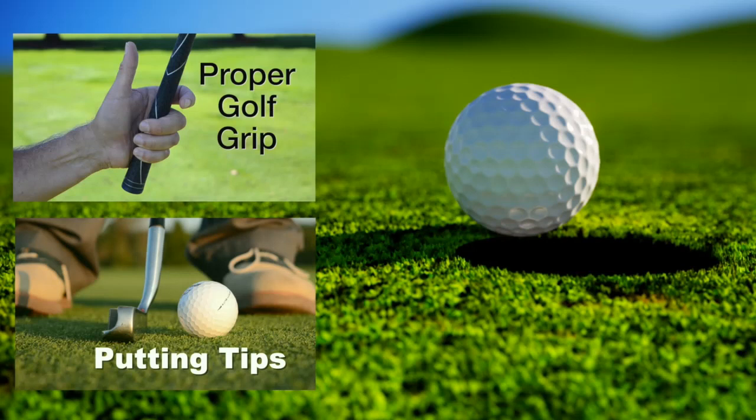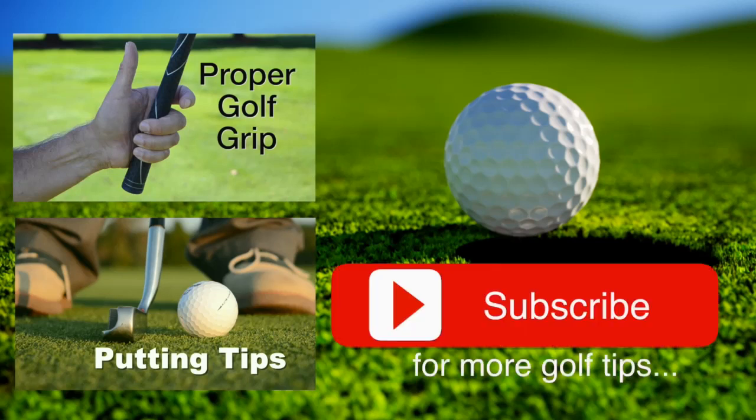Thanks for watching. Before you go, make sure you check out some of our other videos, and we'll look forward to taking your game to a whole new level. Make sure you subscribe so you can keep up to date with our weekly tips.